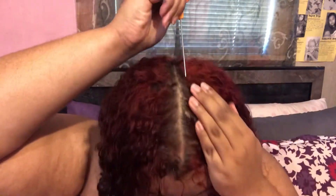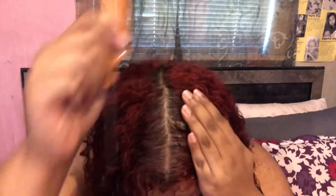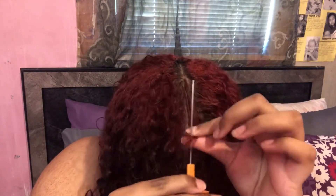My hair is freshly washed, conditioned, and deep conditioned. It was in my microfiber towel, and this is what it looks like once I take it down. Since I'm doing a low sleek ponytail, the first thing I want to do is get this part right. I really wanted a middle part — I thought that would look super sleek and clean, so here you just see me perfecting that middle part. Once that's done, I'm going to jump right into the detangling process.